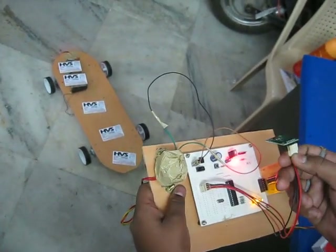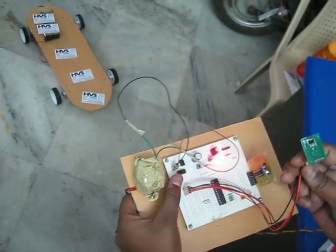And this is how the skateboard is designed. Thank you for watching the video.